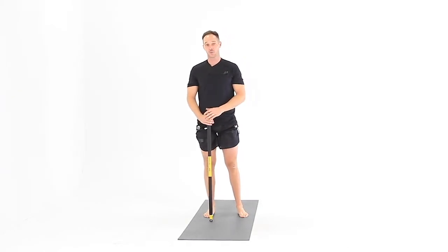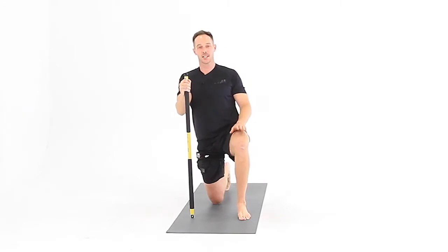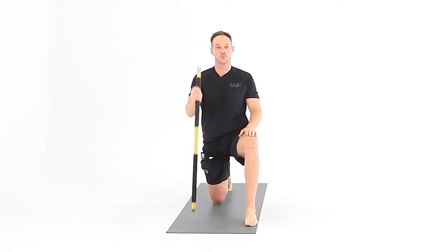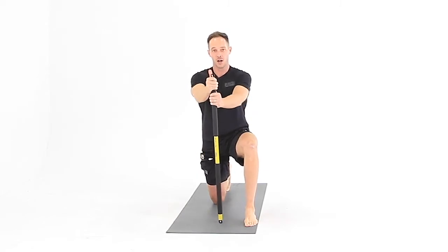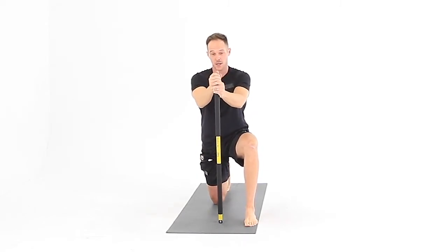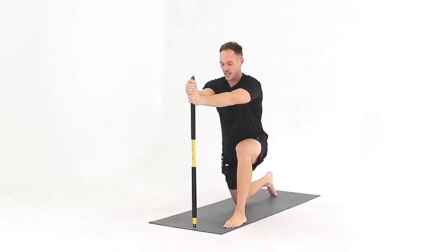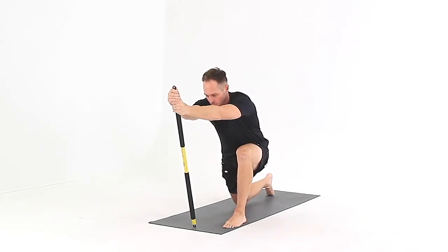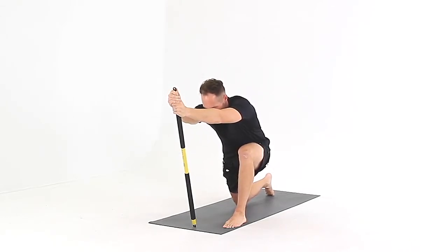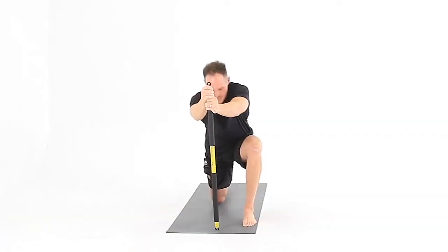For the half kneeling three-point hip flexor stretch, you're going to begin by going down to one knee. Take your other leg and put it out in front of you. Take a pole, a broomstick, or even a chair, and hang on to the top of that pole with both thumbs going up. Put that pole out in front of you, sink forward, let your arms come out in front, and just let the rest of your body sink forward. That's the first point.